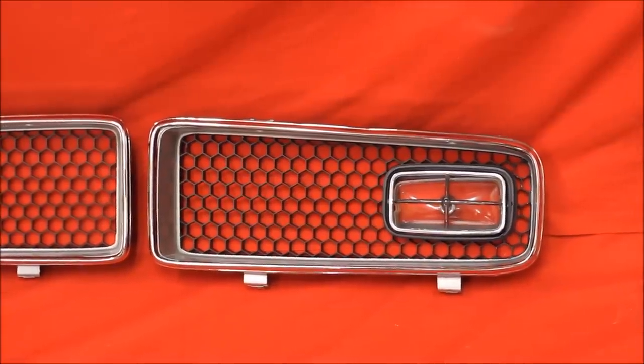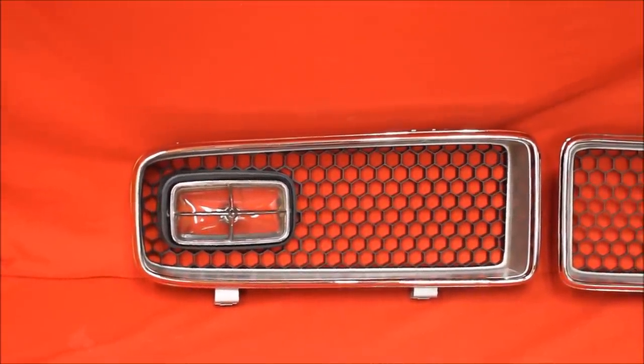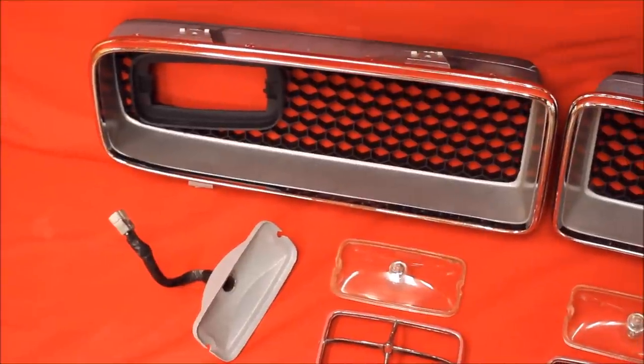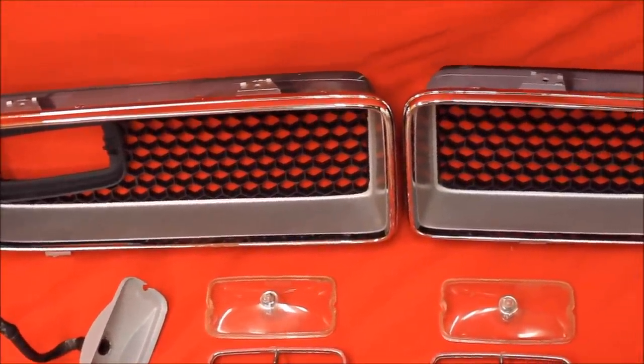Here's the other side. Here's one grill side — you can see it looks really nice. And here's a close up of those 74 GTO grills with all the pieces.